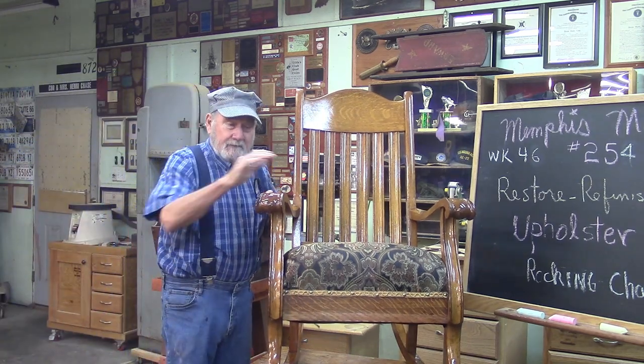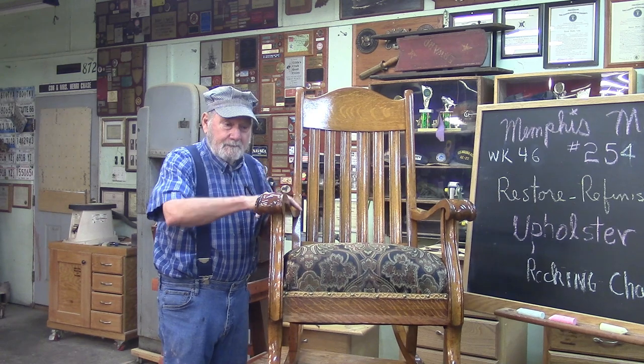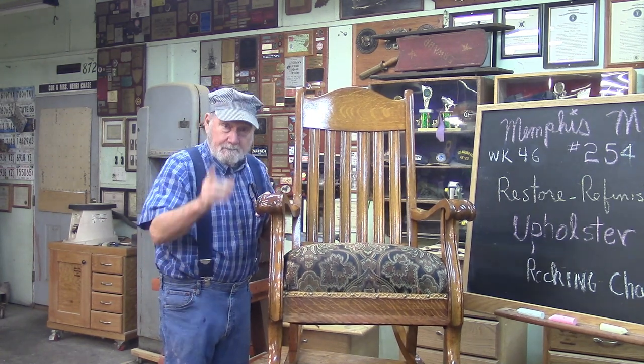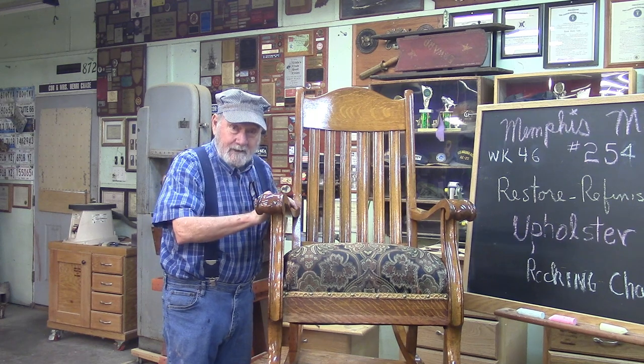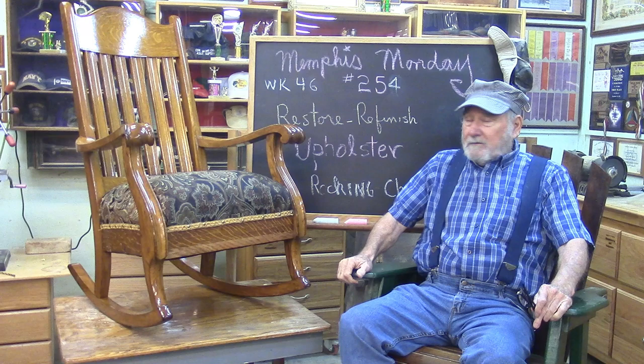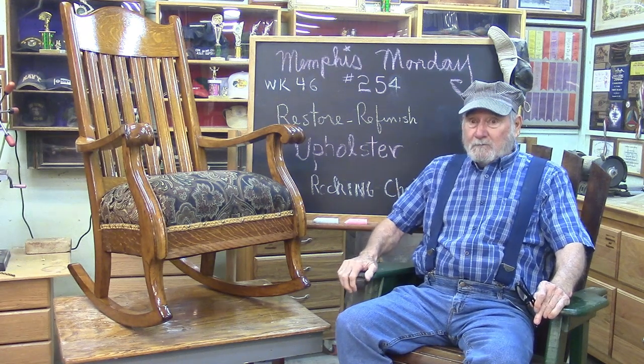Good morning! If you want to see how we restored this mission-style rocking chair and upholstered it, stay tuned, because that's what we're going to do today. Welcome to Memphis Monday 254, the 46th week.